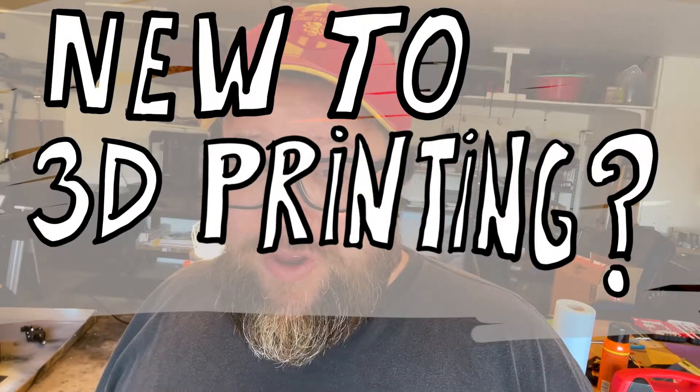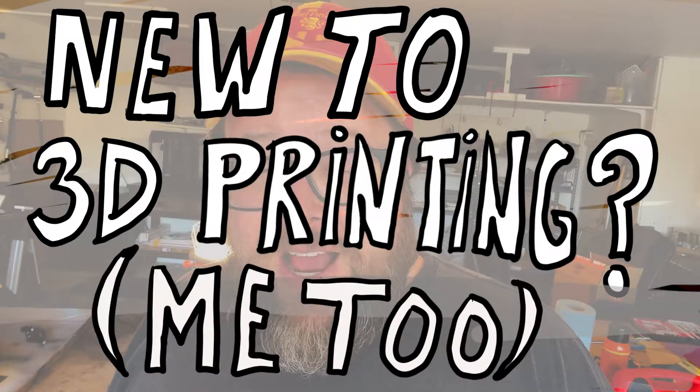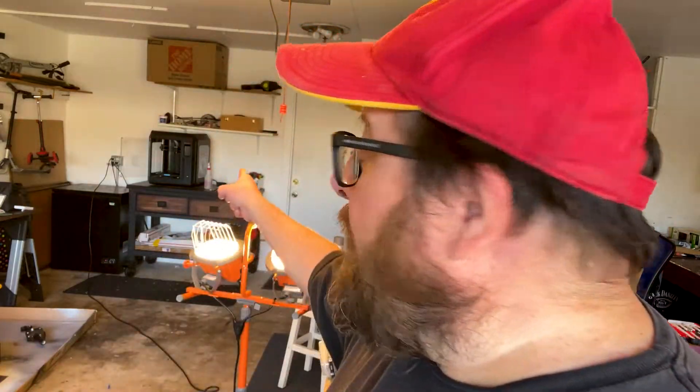Hello out there, I'm Papa Tone. Are you new to 3D printing? Maybe you haven't started yet? Well, I'm new to it too. We got the Flashforge Adventurer 4 3D printer back there about two weeks ago. So let's do a little show and tell about some of the things I've learned, some of the things I've acquired, and some of the things I've made over the last two weeks.